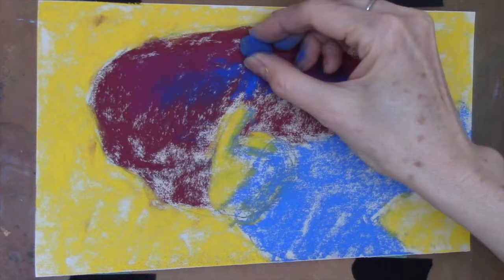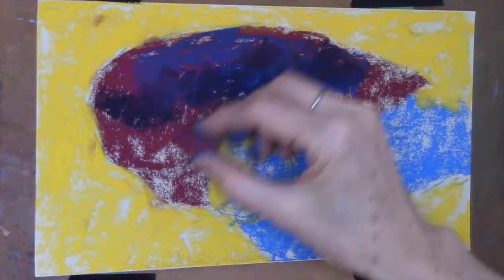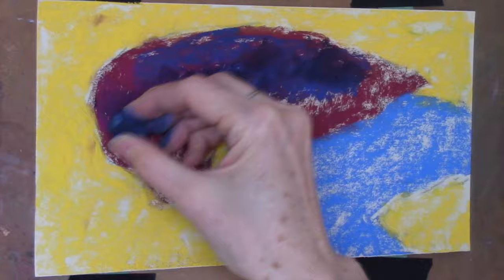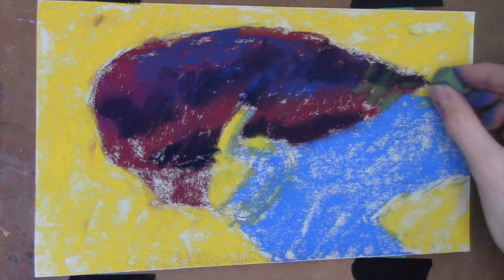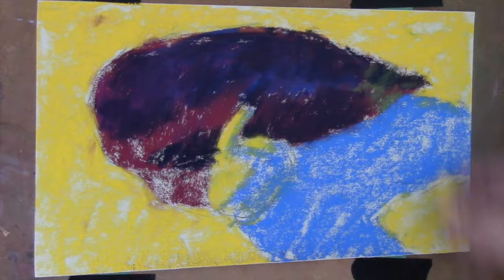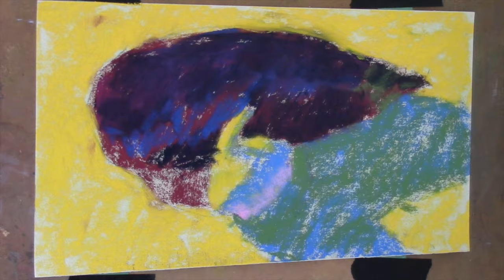I started with a vine charcoal drawing and put on my first layer with the three values — the mid, the light, and the dark. I chose the reddish color for the eggplant because when I look at it, it really has a reddish tone underneath the darkness. We sort of think of eggplants as purple, and they kind of are, but to make that purple it's nice to use two colors — the reds and the blues. So I started off with that reddish color.